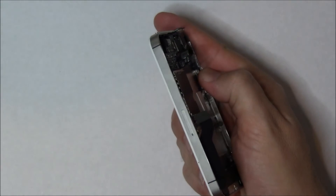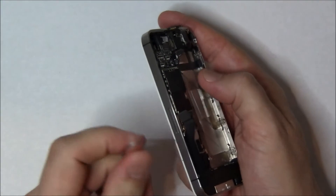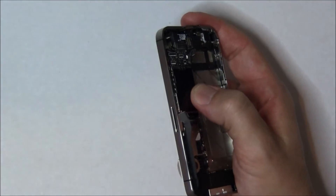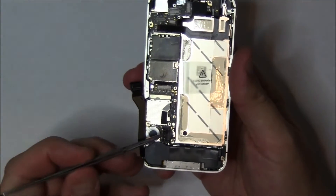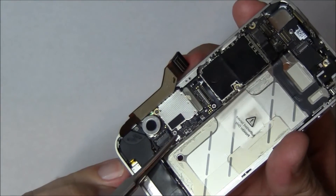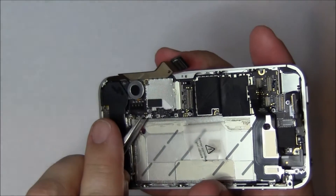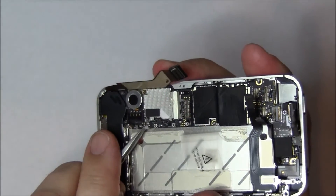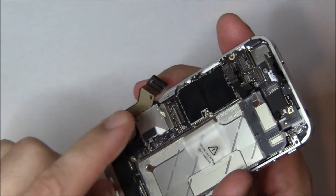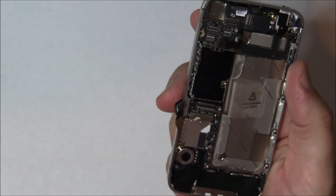Before you try and remove the motherboard, one of the things you want to do is make sure you pull out the SIM card tray. Because if you don't and you yank on the motherboard, you're going to break it and then you're going to be buying a brand new phone. So let's pull out that SIM card tray. We're going to do the other antenna first — this lower antenna, be really careful popping it up. It's going to wind down through a connector right there and around the bottom screw joint, and then you just push it out of the way. Just be really careful connecting and disconnecting that.